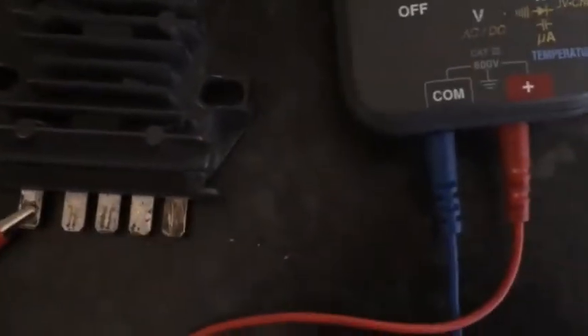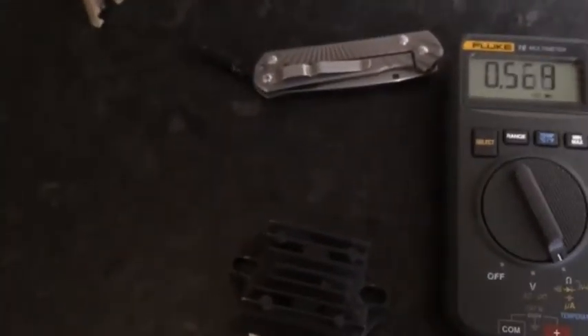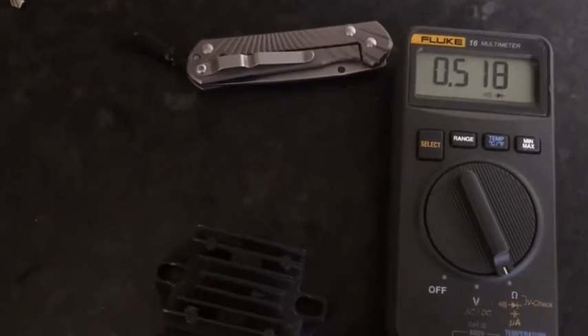You put the positive to that side. The common lead you just touch these next two ones here. You should get round about 0.6, but 0.5 is good. That shows that current is flowing past the diode.